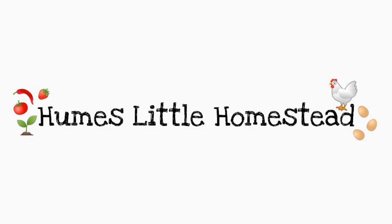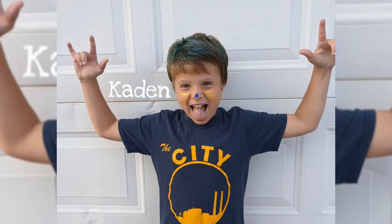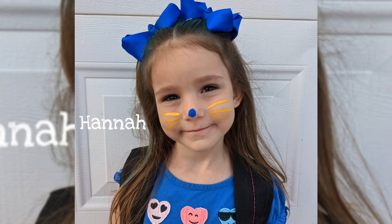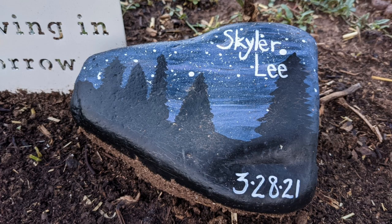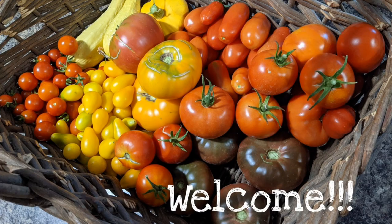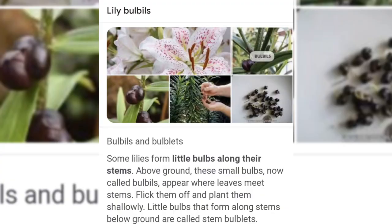Welcome back to our channel, Hume's Little Homestead. Yesterday I harvested — let me see if I can remember how to say it — it's B-U-L-B-I-S, bulb. Anyway, they're very cool. I've been watching our lily plants.